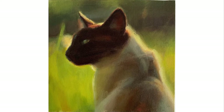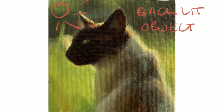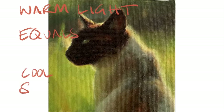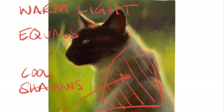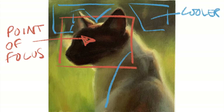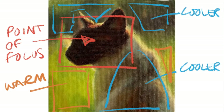This is an example of a backlit object — the sun is behind the cat, it's warm light. So remember the rule: warm light equals cool shadows. The cat should be predominantly in the shadows. However, I've changed this a little bit as I want your point of focus to be on the face of the cat. Remembering the rule that warm comes forward and cool recedes, I've loaded that brown with cadmium red and cooled down the background around the cat's face.